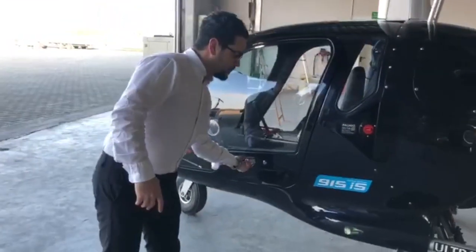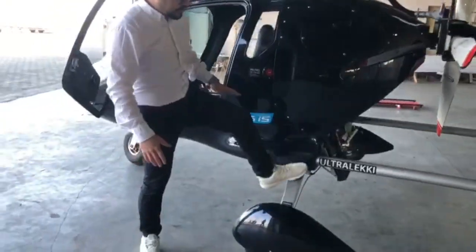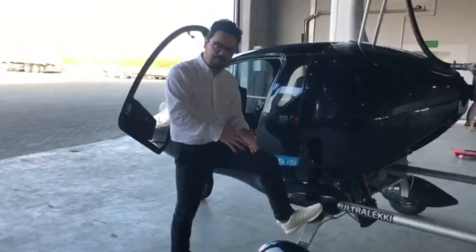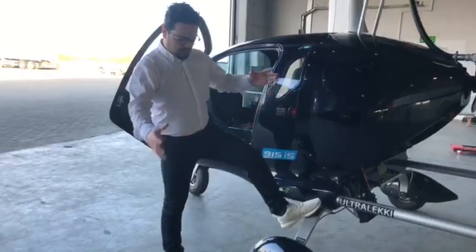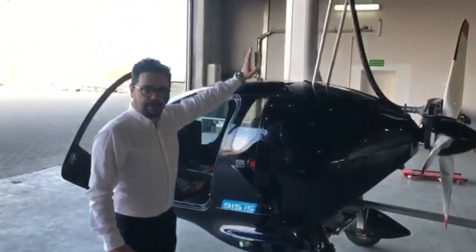The landing gear — we are no longer using the bow style; we're using the hard one. It's more stable and will not produce any vibration in case you want to use the big tires.